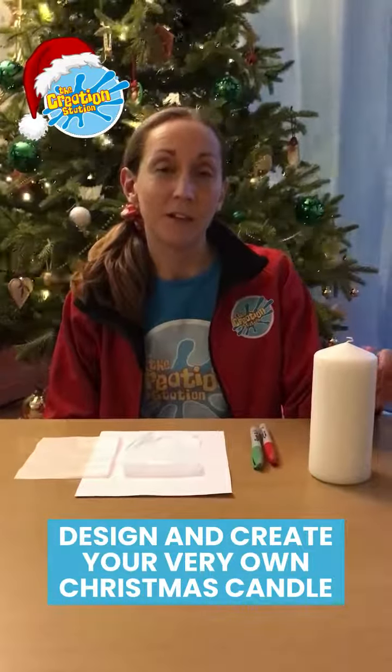Hi, I'm Claire from the Creation Station, Rainer and Surrounding Areas. I'm going to show you today how to create a really nice Christmas candle by transferring an ink drawing onto the candle using heat.